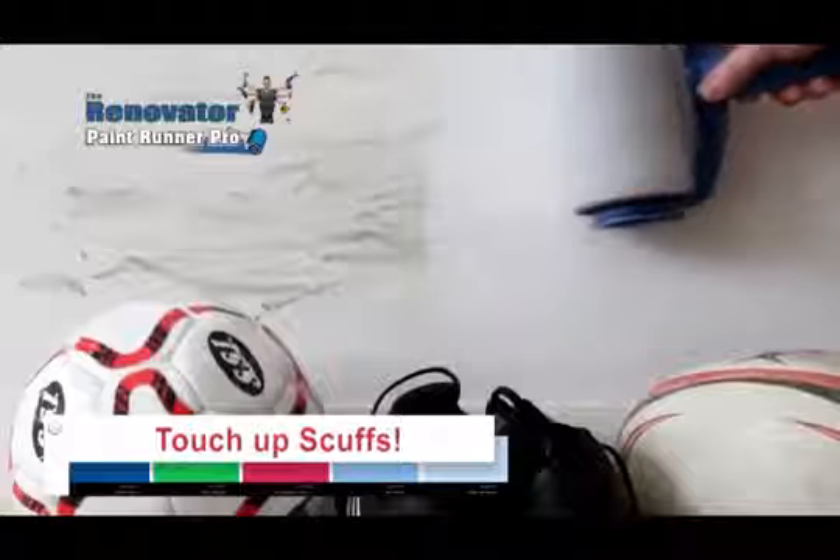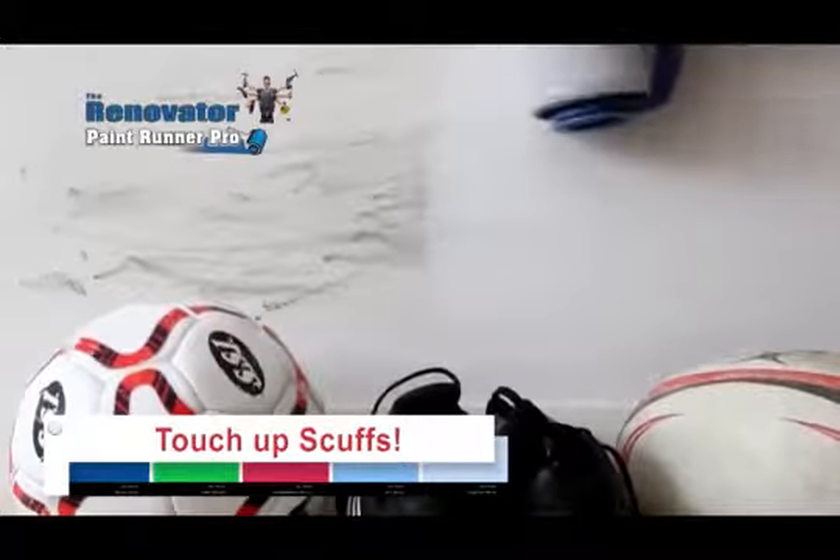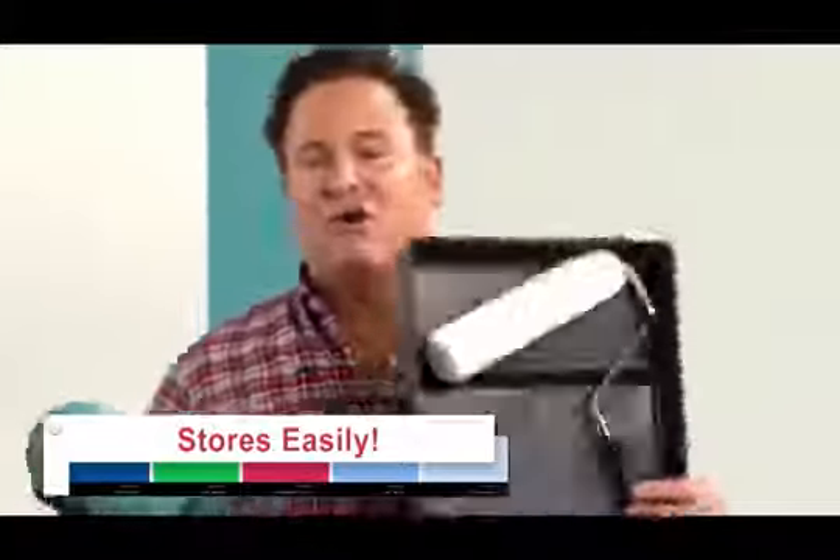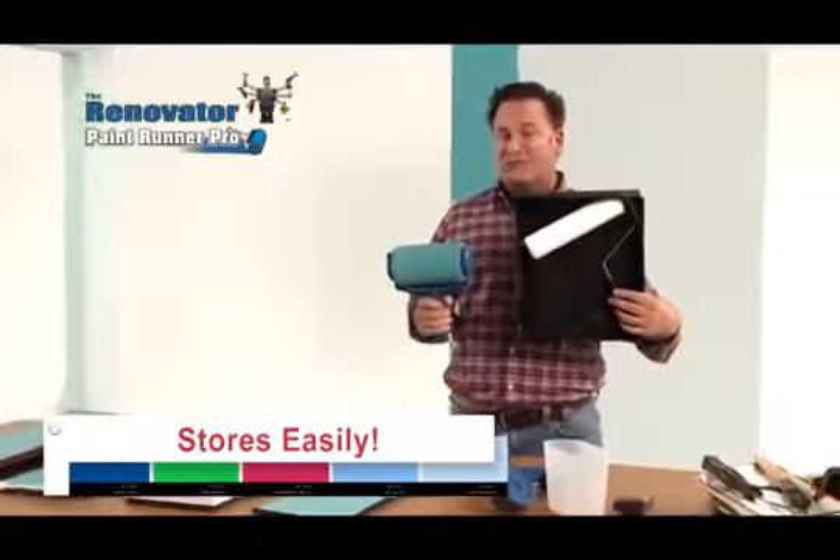It's also great for touching up scuffs and marks on walls and baseboards. Clean-up is as easy as rinsing under a tap. Plus, it stores in only half the space of an ordinary roller.